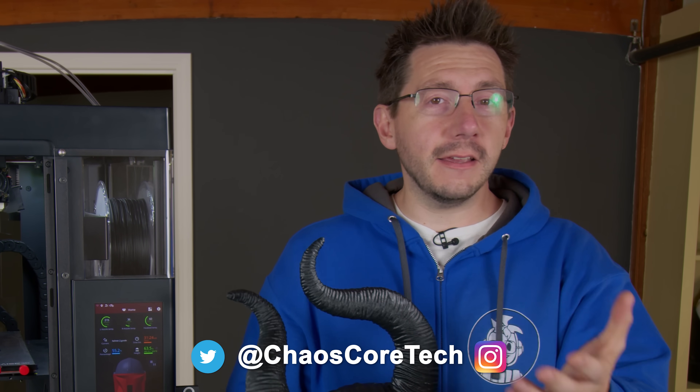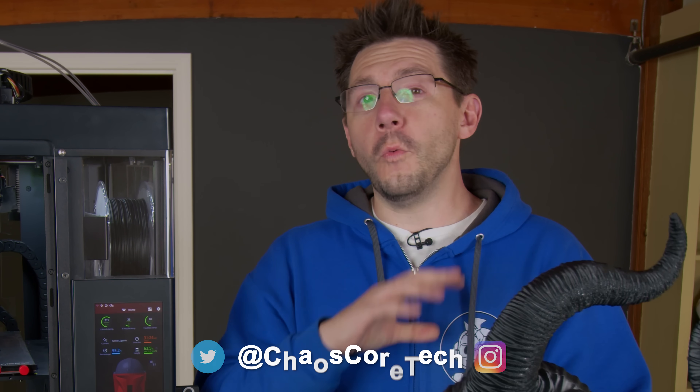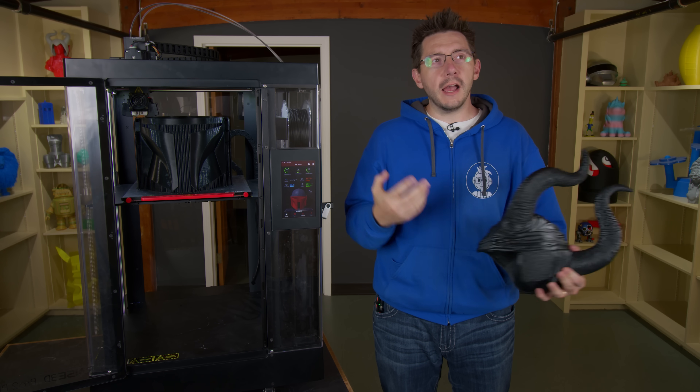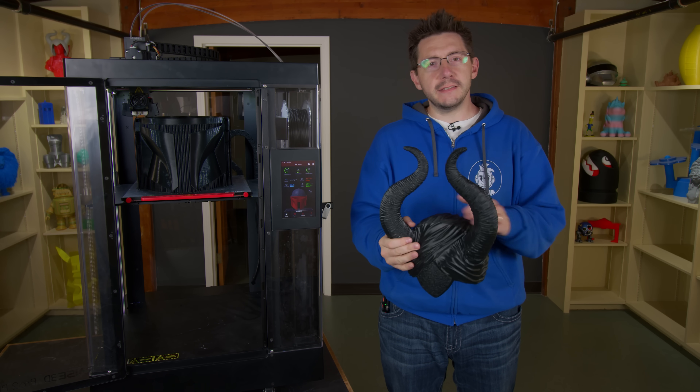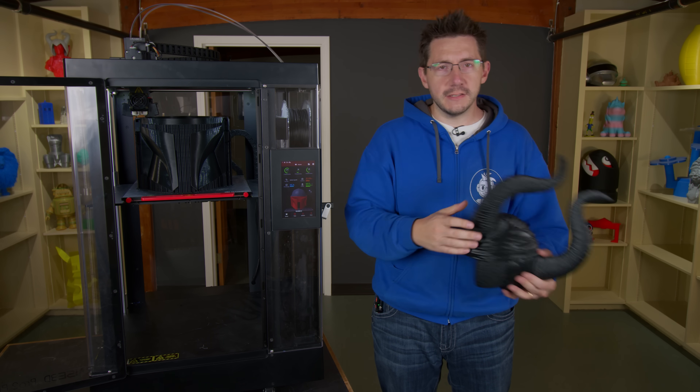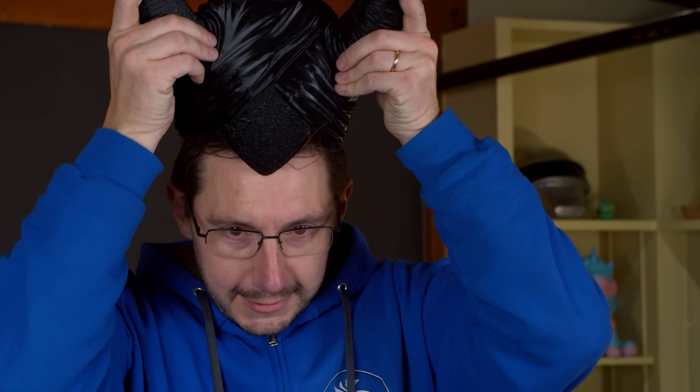Before I forget, you should also probably tag Garrett and Chelsea. It's their model. I think they would appreciate seeing your wonderful handiwork recreating this in the physical world. Some people did ask if it would fit on my head, and I have a large head. Does it fit Shannon's head? It fits Sean's head, David's head, my wife's head, my kids' heads. Does it fit on my head? No.